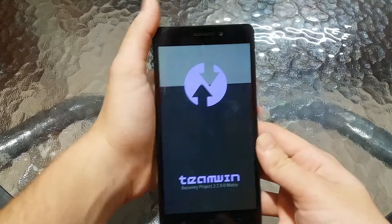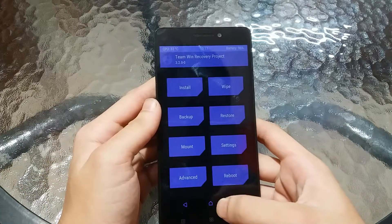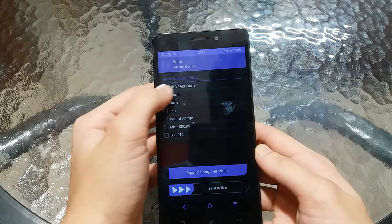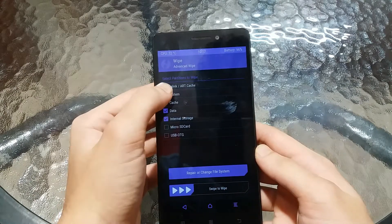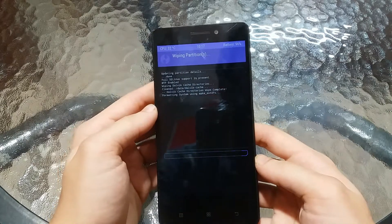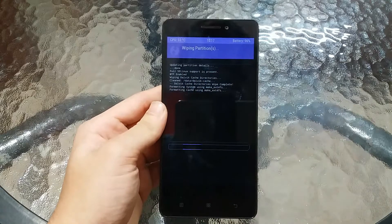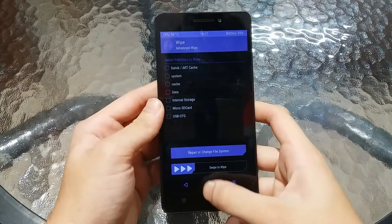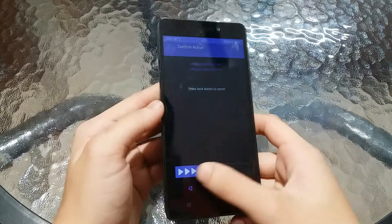Now you can let go of the buttons. First we need to do a clean wipe, so go to Wipe, then Advanced Wipe, and select Dalvik/ART Cache, System, Cache, Data, and Internal Storage. Then swipe to wipe. Now select Back and reboot the phone again into recovery mode.